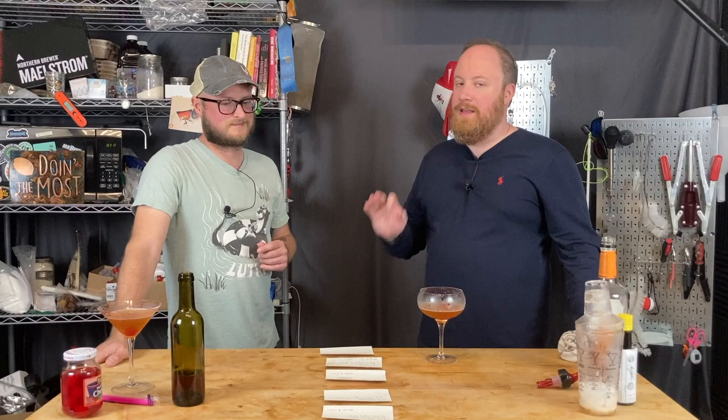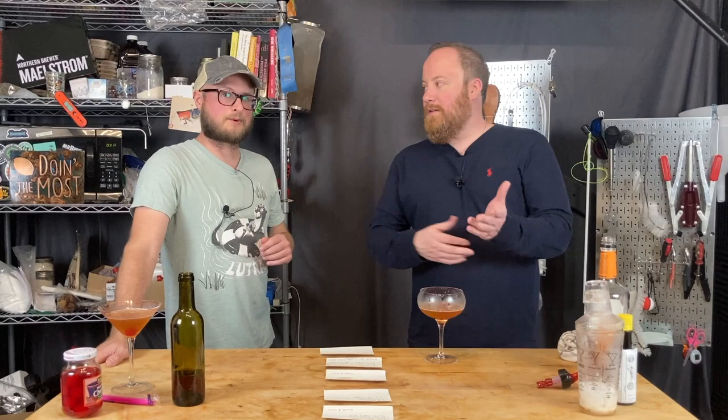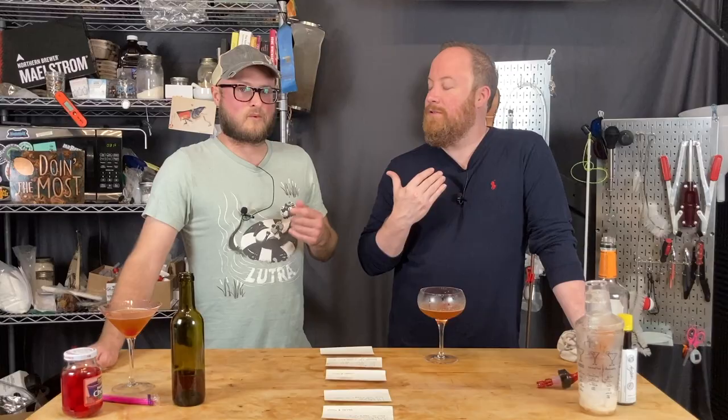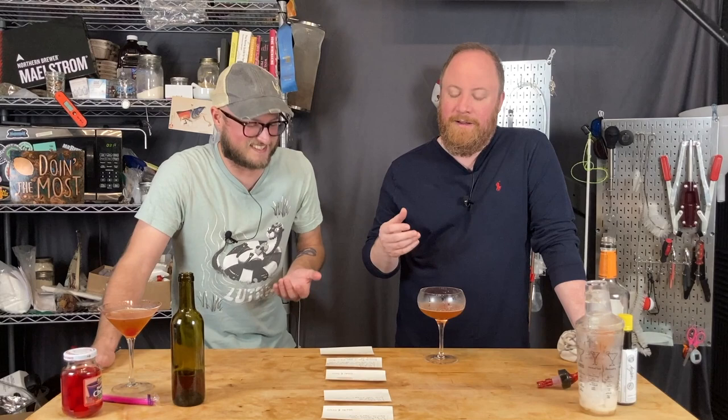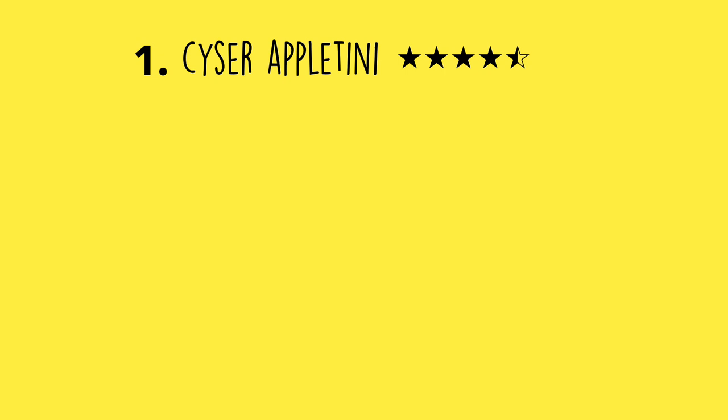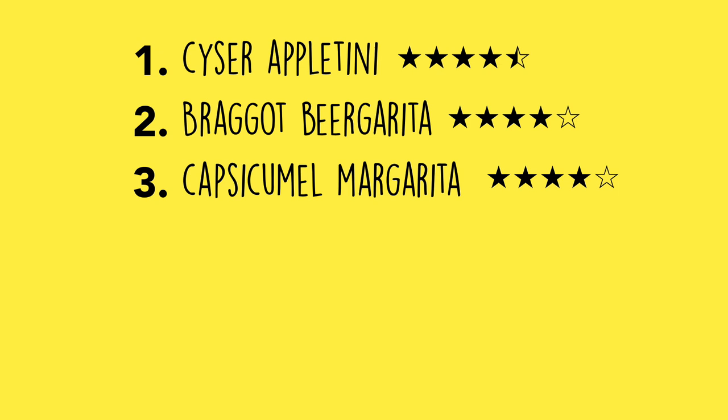Our final ranking for the recipes presented today: number one — Sizer Appletini; number two — Braget Beer Garita; number three — Capsicumel Margarita; number four — Bad Mead Sangria; number five — Hydromel Tom Collins; and coming in last place in the trash can — the Acer Glenn Manhattan.